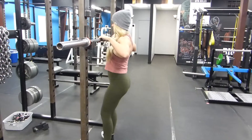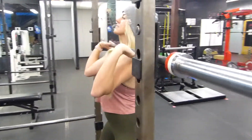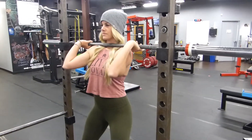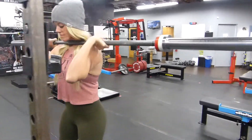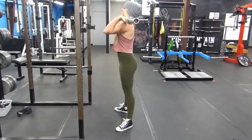In the front squat, the bar is going to rest on your shoulders. A lot of people think that you want to hold the bar in your hands, but if you do that the weight is going to be out in front of you and it's going to put a lot of extra strain on your wrists. So rack the bar in the front rack position, resting on your shoulders.